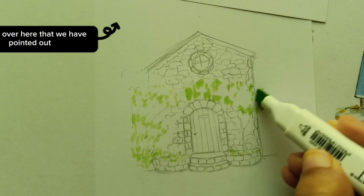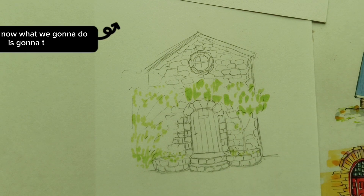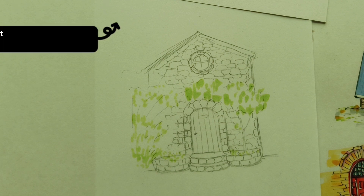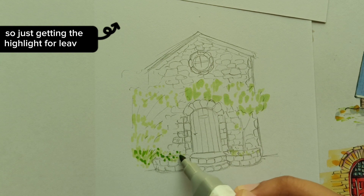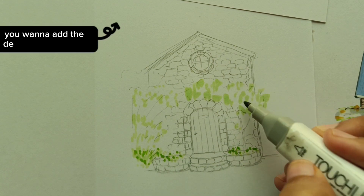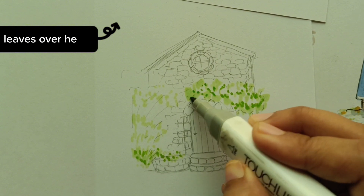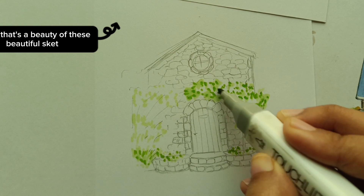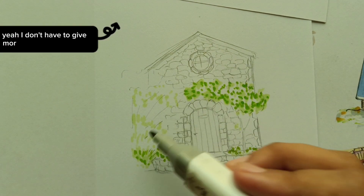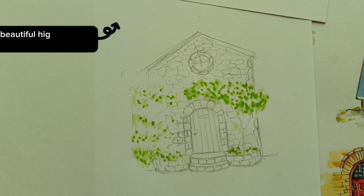We've pointed out our tree. Now we're going to take a slightly different shade of green — maybe a fresh green. We're just highlighting the leaves; don't go into too much detail because we'll add little details later with the drawing pen, the fine liner. Just a little bit of leaves here and there, giving out the highlight. That's the beauty of these sketchbook urban drawings — you don't have to give more detail with markers, just beautiful highlights.